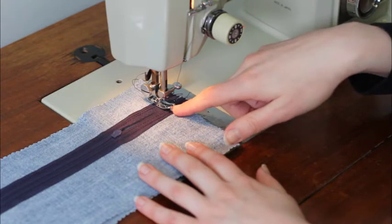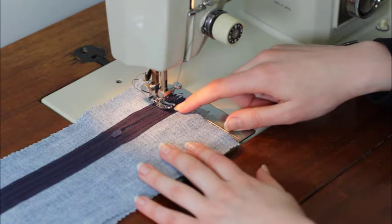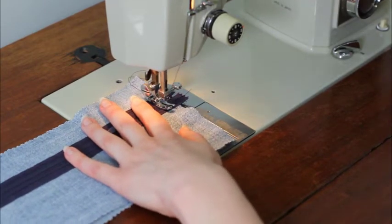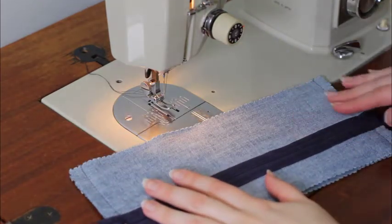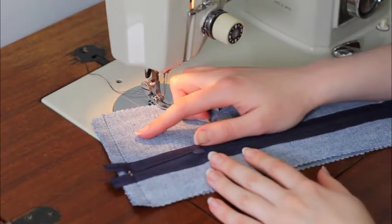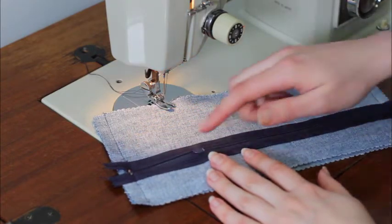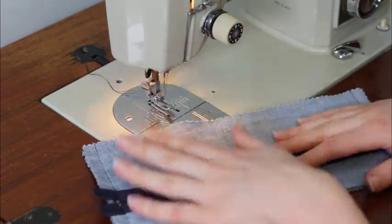One thing I want to watch out for — I stopped on purpose — is that this little metal piece at the end of the zipper is really close to my needle right now, and I want to make sure I don't sew over it. So I'm actually going to just take the next couple of stitches by hand so that I don't damage my needle. So I sewed both side seams — I actually had to hand stitch a tiny bit of this seam because my machine didn't want to go through all these layers. A thimble would be helpful if you're going to do that because it is pretty hard on your fingers. But anyway, I finally got it sewn.